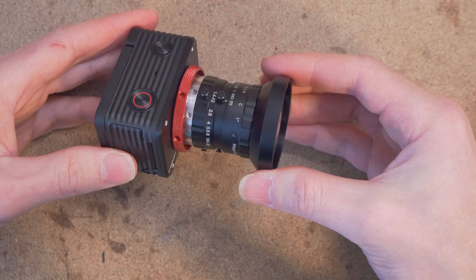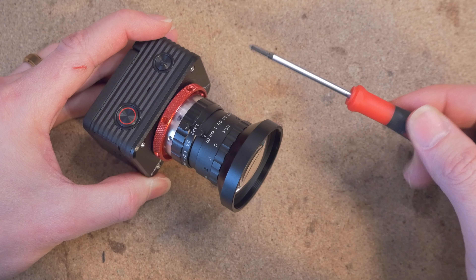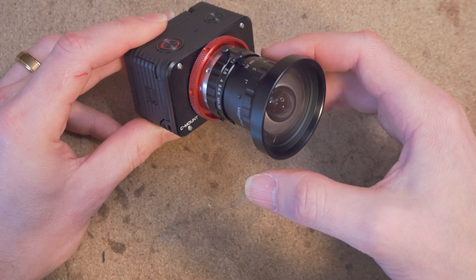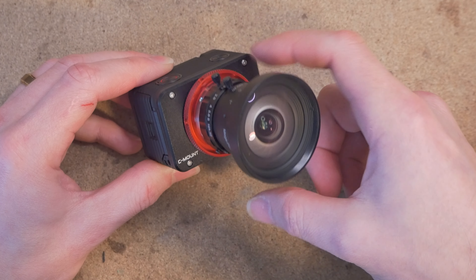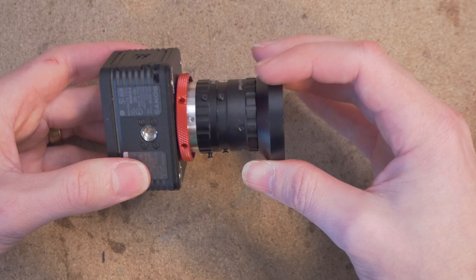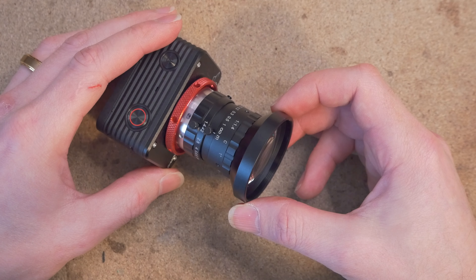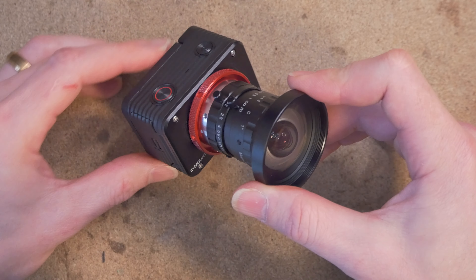It is much easier to put this together than it is a naked Black Magic, but it does require some fine tool manipulation. As a reminder, if you're new to this setup, the advantage of using a C-mount lens on the Sony RX-02 is that normally this camera has a very narrow field of view — not ideal for FPV. But lenses such as the Azure Photonics 6.5mm f1.4 can increase the field of view and maintain sharpness in the corners. In addition, some of these C-mount lenses are quite fast and will boost the low light capabilities of your camera.